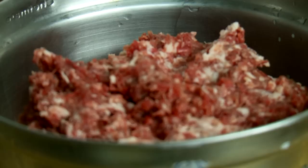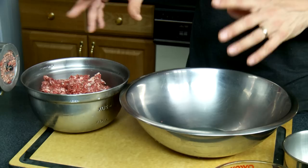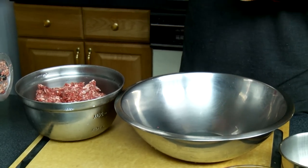I try not to hang out with picky eaters because they drive me nuts, but if you do have picky eaters coming over to your house for a party, a great way to go is to make meatball sliders.